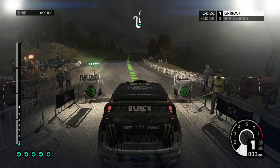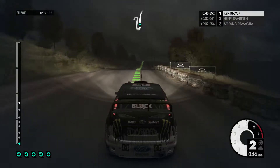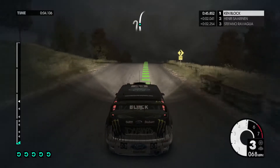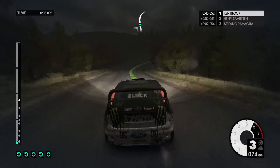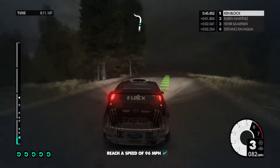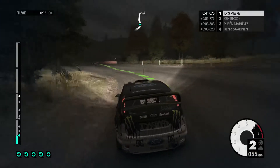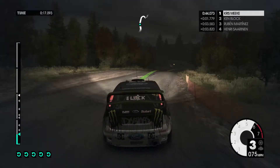Oh my god! 20, keep right over big crest, jump. 60, easy right, crest into medium left, into medium right down. Medium right tightens.